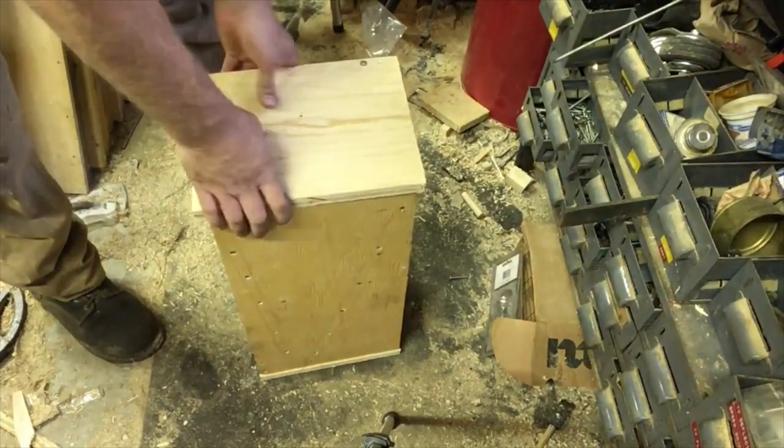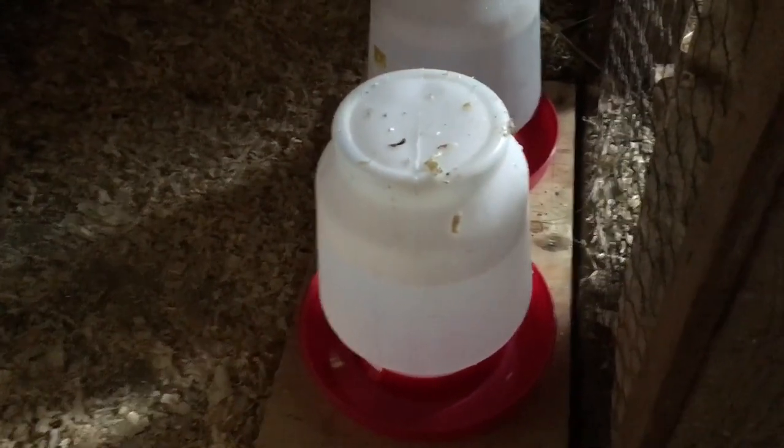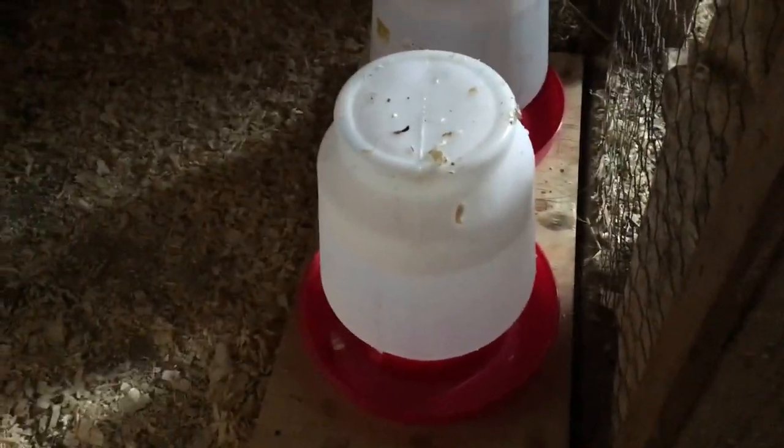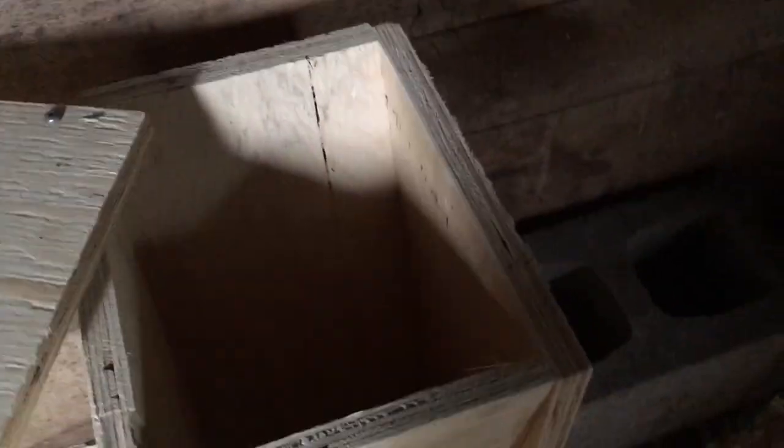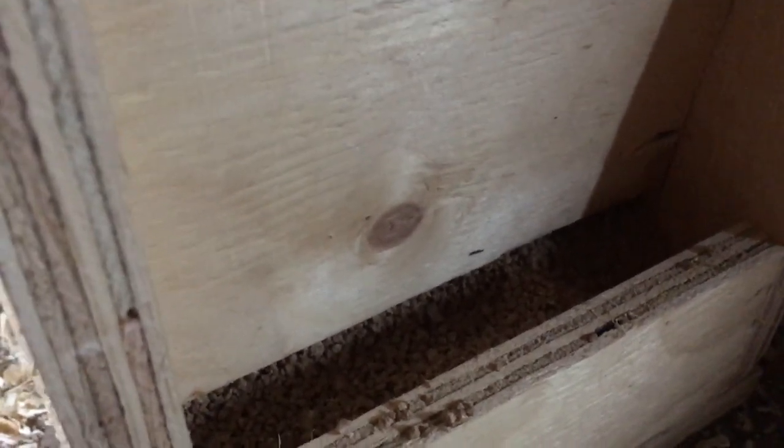We're going to throw this in the chicken coop with the chicks and see how they like it. Inside my chicken coop I built a little area so I can put the younger chickens so they have a safe place from the bigger ones. I put two waters out — you always put them a little off the ground or they'll just kick shavings into it immediately. Here is the chicken feeder I just made, so let's fill it up. Down here is where they grab the food — it's just deep enough that I think they won't waste much, and they can easily grab it.